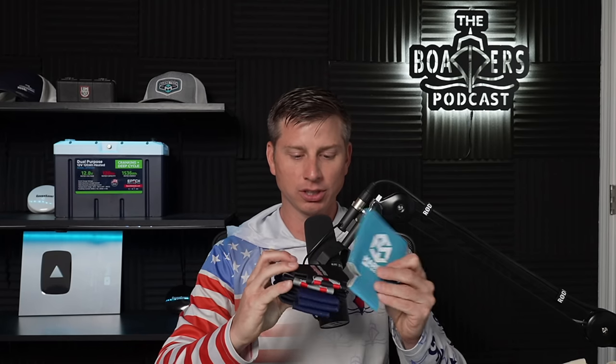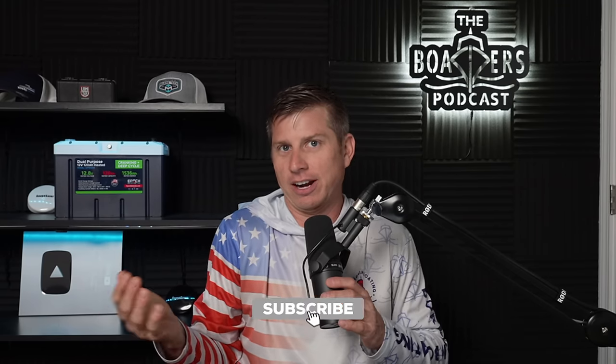I want to do a giveaway of some sort. I've got a ton of marine tech tools, gauge saver, Red Line, koozies, TotalBoat stuff, key floats, and some shirts I can't wear — like a large A-Cell electric outboard polo and gauge saver shirts. Comment below and give me ideas on how to do a giveaway in a good interactive way. Everyone needs to be subscribed to the channel.